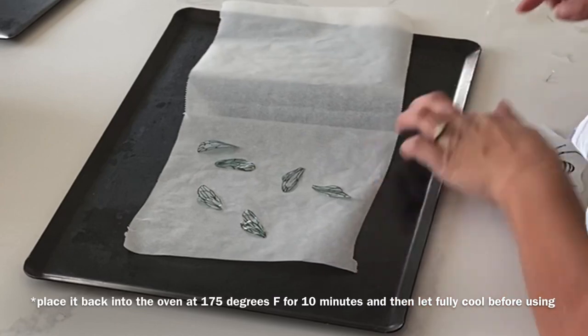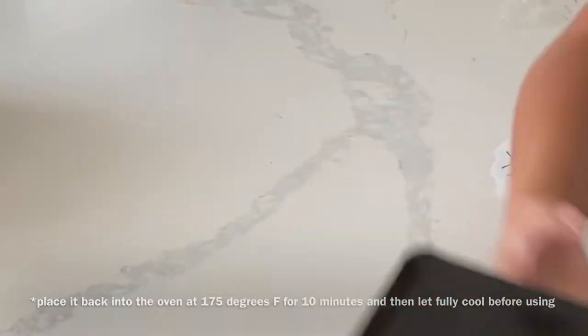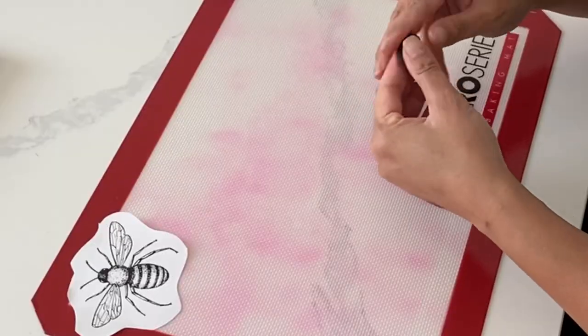Take those wings and then you're going to place them between two pieces of parchment paper and two heavy-duty pans. That's just to keep things nice and flat.